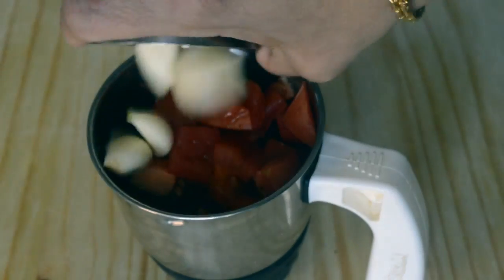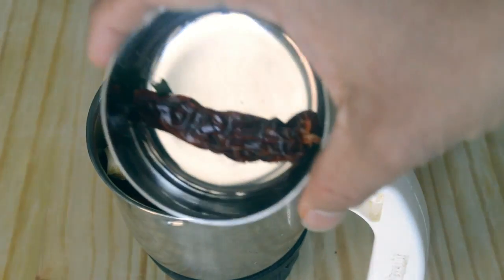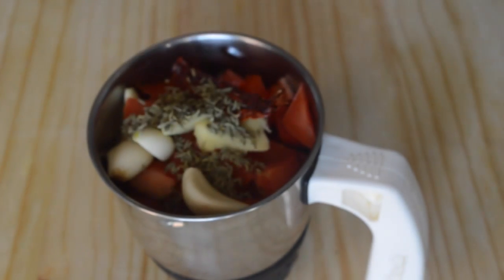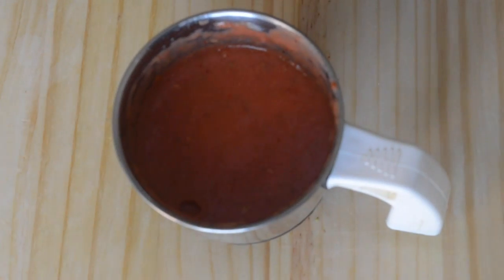Add 4 garlic cloves, a small piece of ginger, 1 red chilli, and a teaspoon of fennel seeds. Grind them all to a nice paste. Now the tomato, garlic, and ginger paste is ready — set this aside.